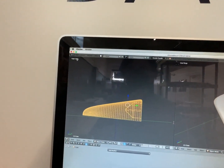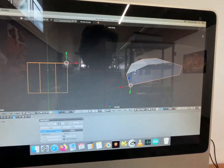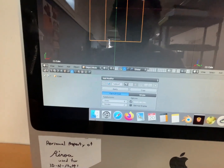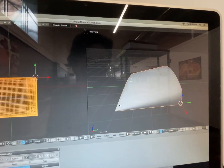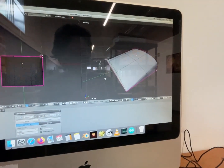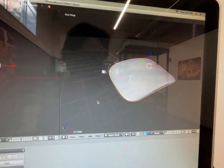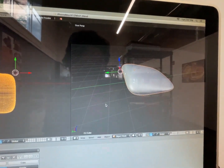Here's how I made this: you start with a square, extrude it out, and make a blocky little design. Then I add a subsurface modifier, and what that does is it smooths it out — but whenever you first turn it on, it looks all gloopy because it's just rounding everything.